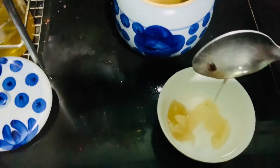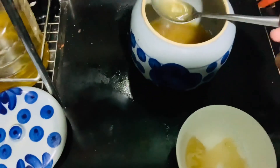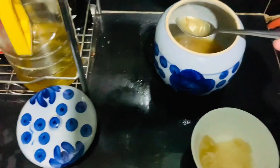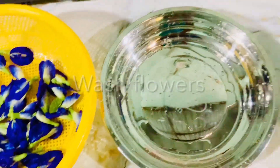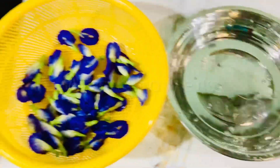We love fat — we render it ourselves — but if you don't care about fat you can use oil instead. Normally we use a plain oil so that the flavor is not compromised. So first we wash the flowers.